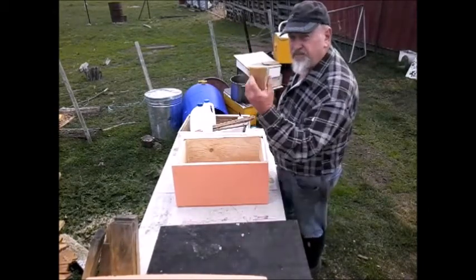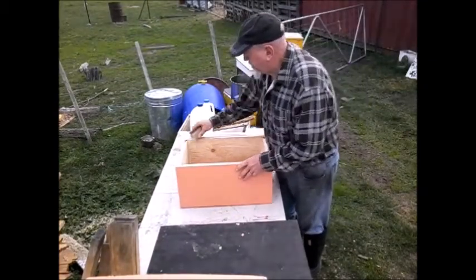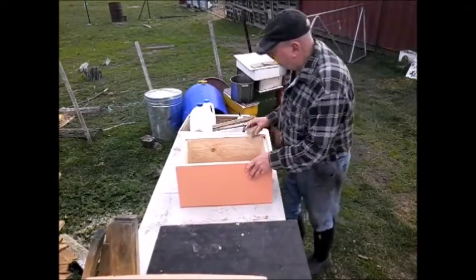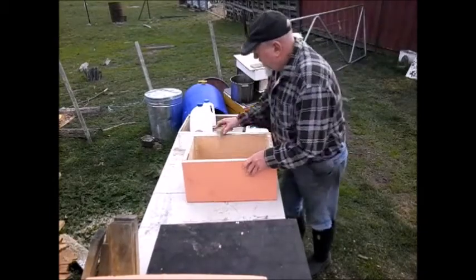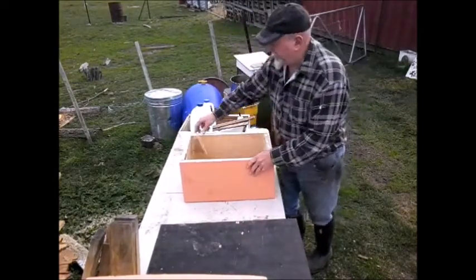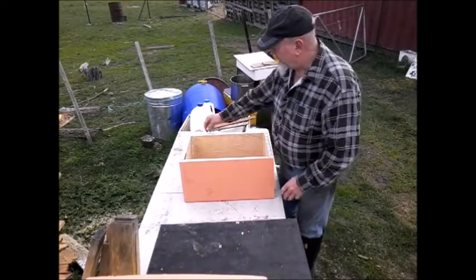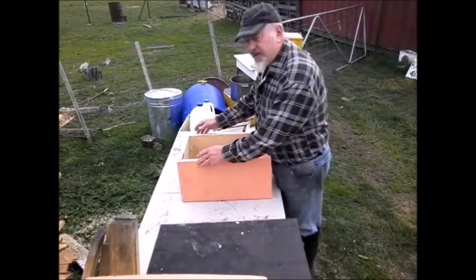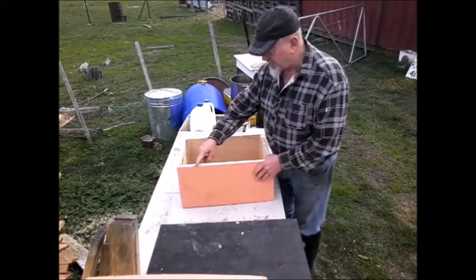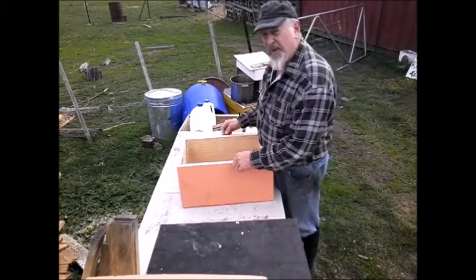Quick tip: block of wax. We've all got a spare block of this stuff hanging around - just rub it on. Doesn't have to be fantastic. That side uses next to nothing. But what it does is: one, it seals the wood and protects it from the weather, but also it puts a coating on the paint, so that when you stack the hive boxes together, the paint doesn't stick.